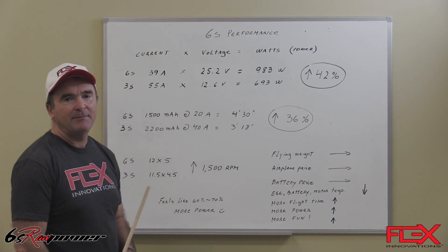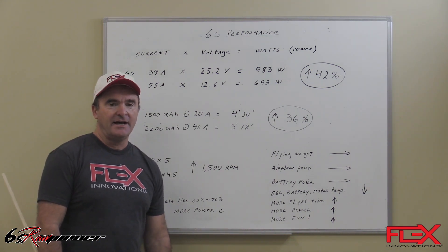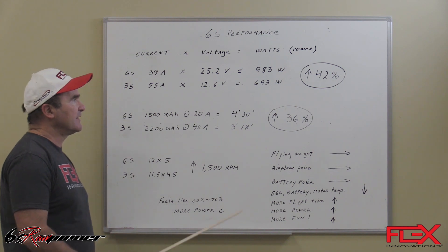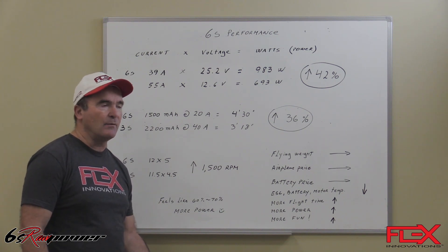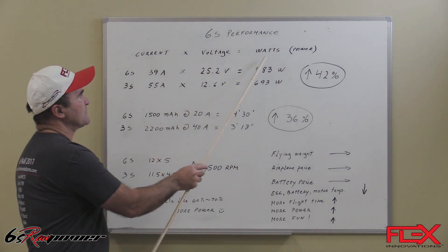Today I'd like to talk about the 6S raw power performance and our idea behind this setup. Let's start by explaining about watts, which is known as power. We modelers, when we say power, it's basically watts. If you take current times voltage, that equals watts.